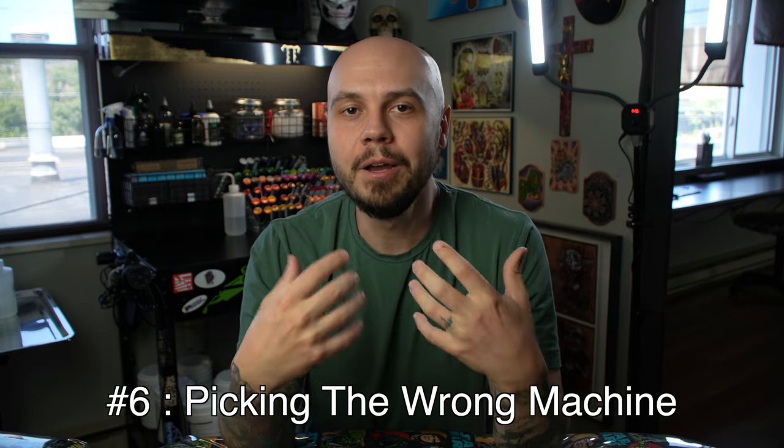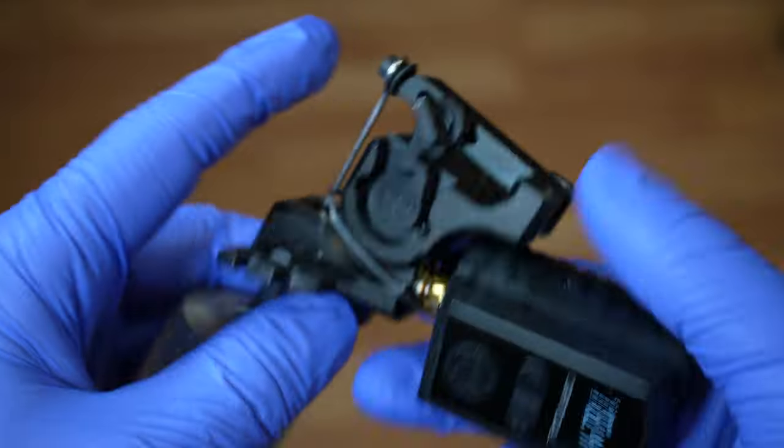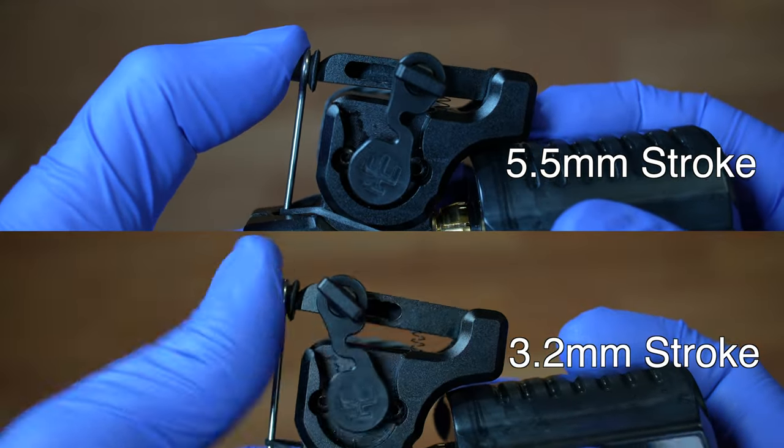The last most common mistake on this list is that some people can't get clean lines but have never considered they might not be using the right machine for the job. A machine with a longer stroke is going to be much easier to pull clean lines with compared to a machine with a shorter stroke. The stroke measurement is how much the needle travels up and down — the longer the stroke, the harder hitting; the shorter the stroke, the softer hitting. The stroke I prefer for lining is usually a 4.2 millimeter stroke machine. I do use longer stroke machines occasionally, like the Bishop Wand Liner at five millimeters — that's a very powerful machine and unless you really know what you're doing, you shouldn't use machines that powerful. Shorter strokes are better for shading because they have a softer hit, though you can shade with a longer stroke machine too — it's all up to how you tattoo.